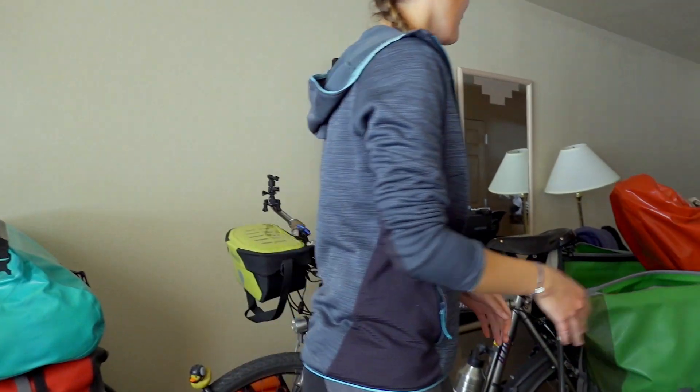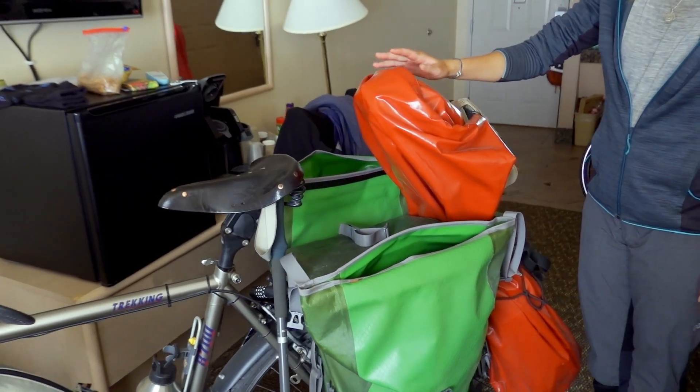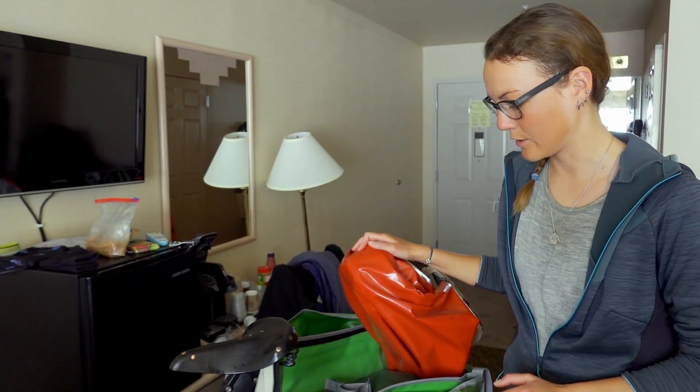And then we have this waterproof bag. It's 109 liters — the biggest bag they have — and it's just for our guitar. And that's the only thing that's not PVC-free.